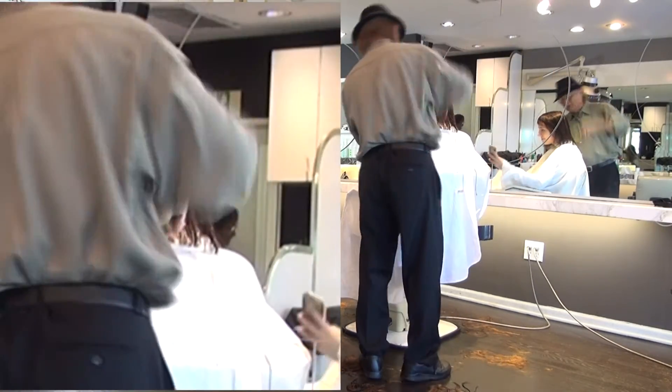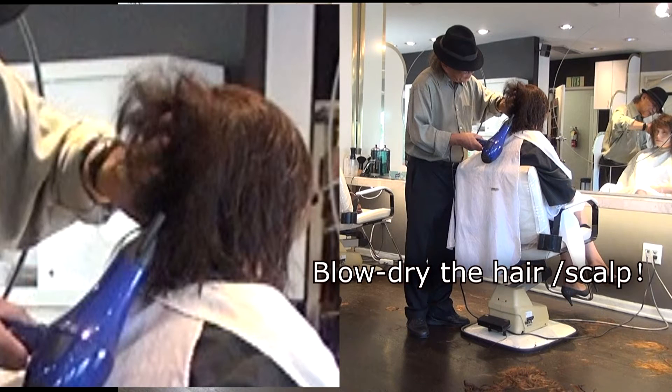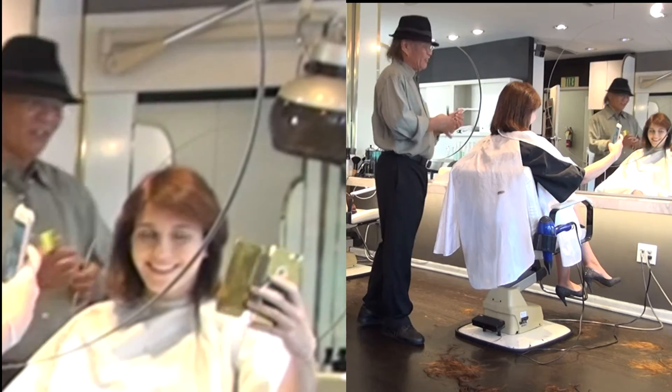Left side of the head, standing at two o'clock. Left foot stays, right foot keeps moving. Standing half foot forward, check the top of the head. Dry the root hairs only. Use the brush to check the hairstyle.